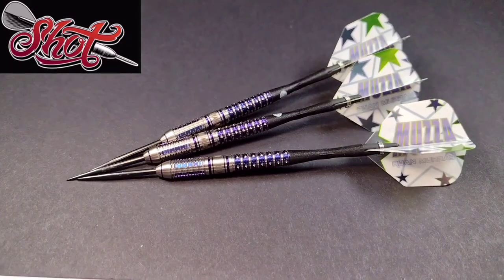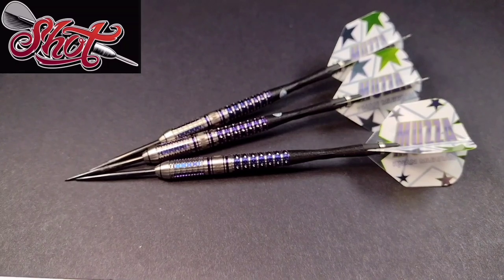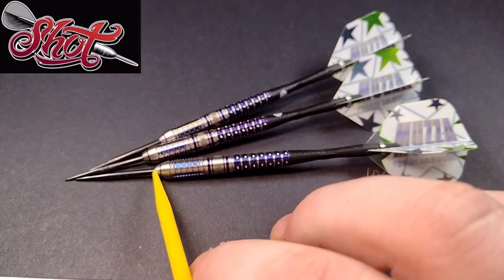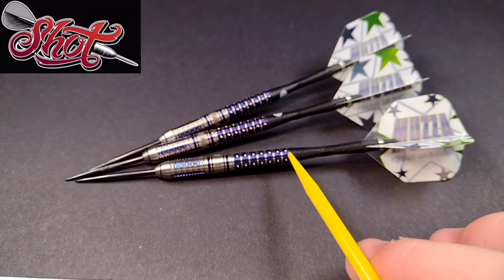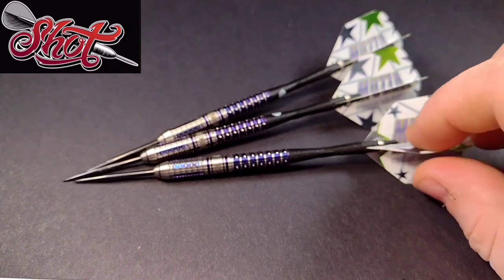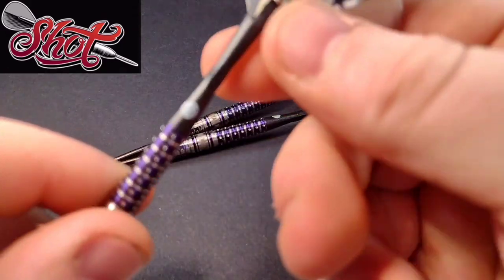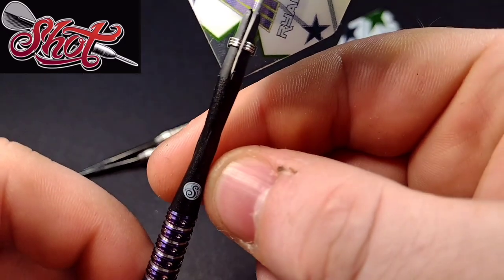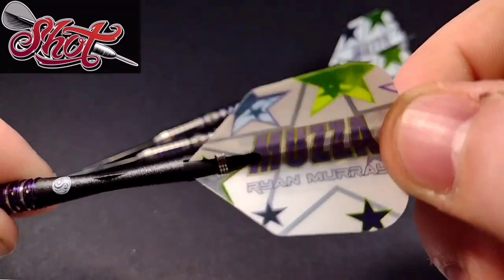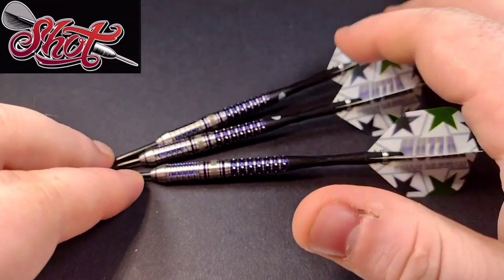Let's go on to the dimensions. The 24 gram I'm reviewing is 49 millimeters long — measured from where the point meets the barrel to where the stem meets the barrel. It also comes equipped with the carbon tow stem, with the wee Shot logo on it, and these number six Ryan Murray flights which are actually really nice looking — not something you see every day.